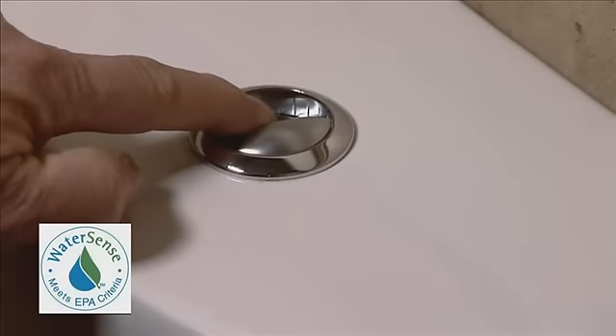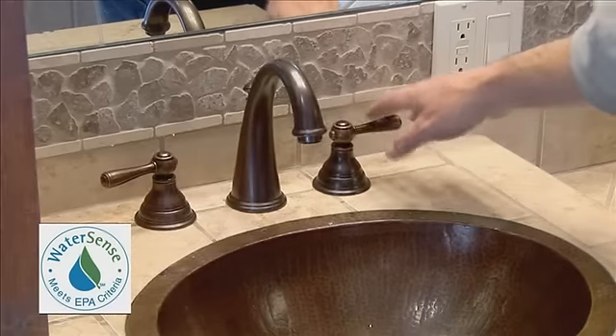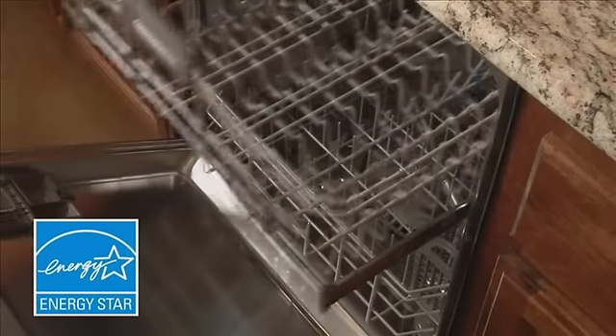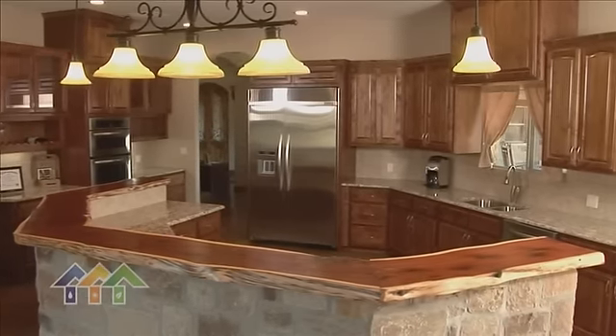Our focus turns to inside water efficiency, where we're using dual flush toilets, low flow shower heads, low flow faucets — all WaterSense products. We're also using Energy Star dishwashers and washing machines to reduce water use inside. Our average customer uses 35 to 50 gallons of water a day, half of what the national average is. Water efficiency is a real key when it comes to running a fully sustainable home.